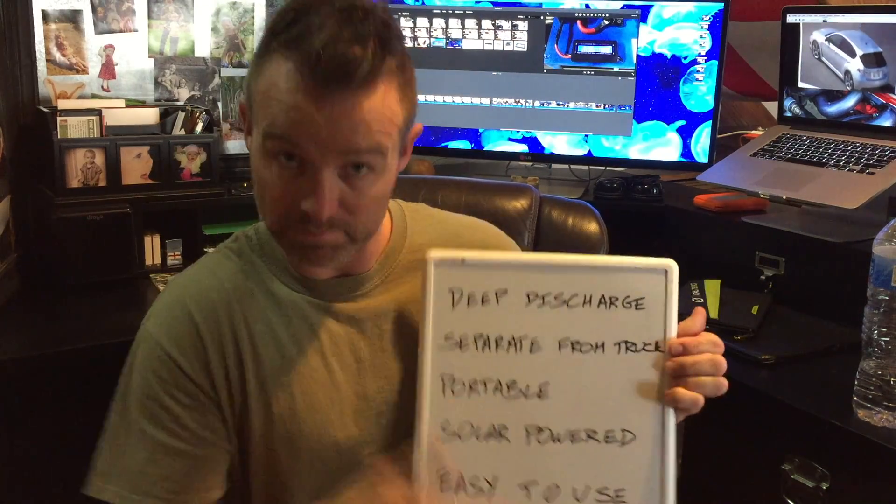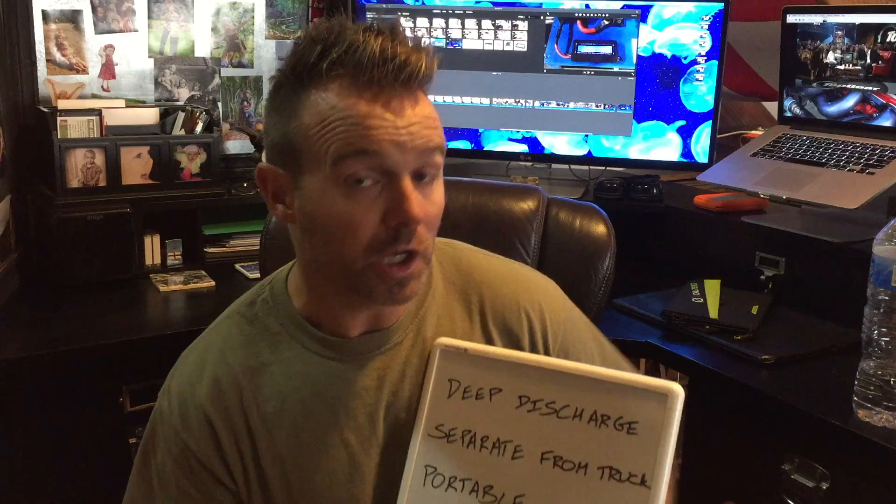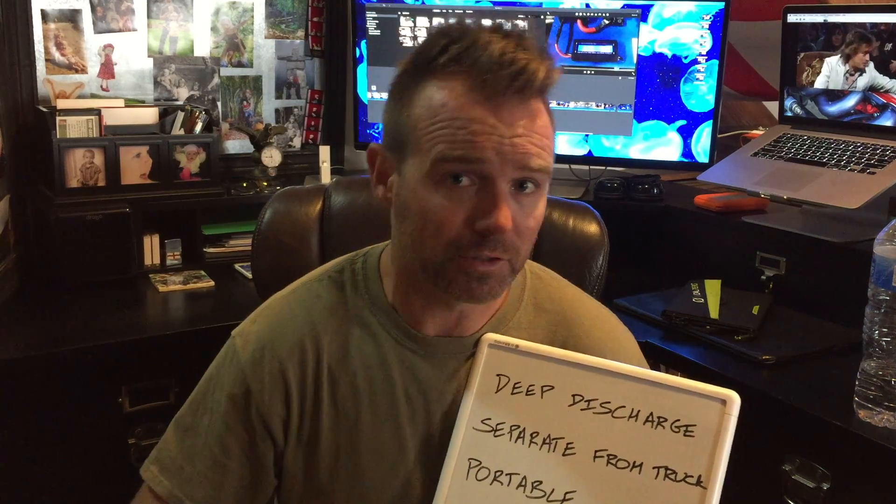Solar gave me the option to hook up this 12-volt battery and keep it charged. I'm fired up on it — I think you guys will dig it. When setting up this system I had five objectives. First, I wanted to move from a cold cranking amps starter battery system to a deep discharge battery system. Not all batteries are created equal — a starting battery has high cold cranking amps to turn the starter over and get your truck running.